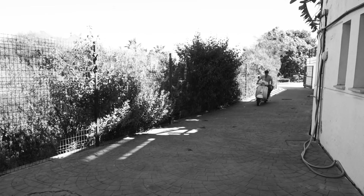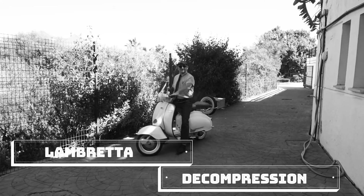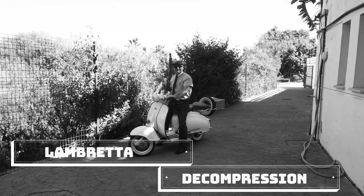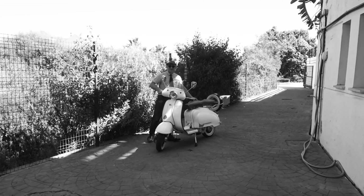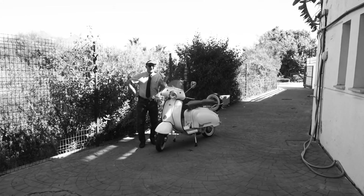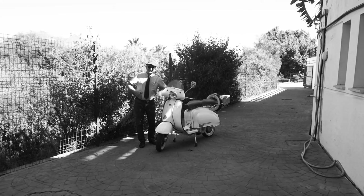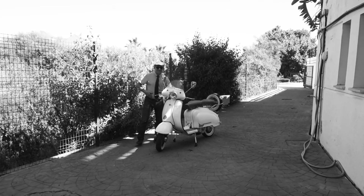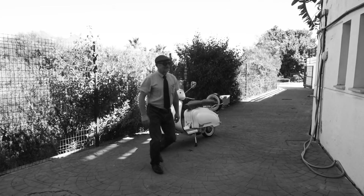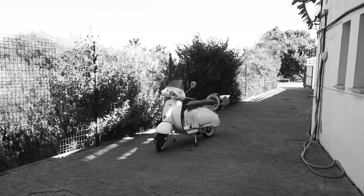Ah, here comes Pepe, our chief test driver. Hello Pepe, how are you today? Pepe's here to do some mechanical work on a few jobs. In a well-kitted out Lambretta concessionaire, it's very important to have the right tools, isn't it Pepe?